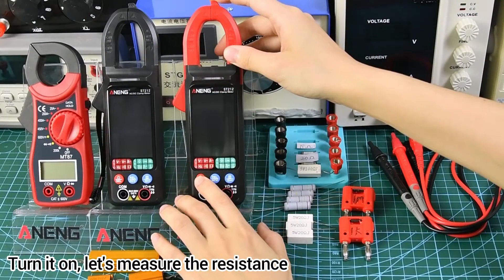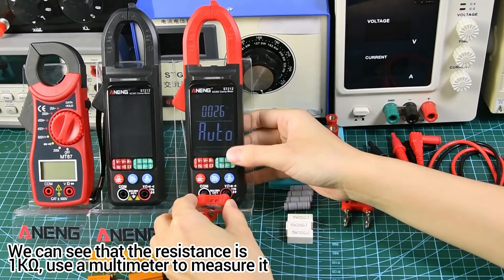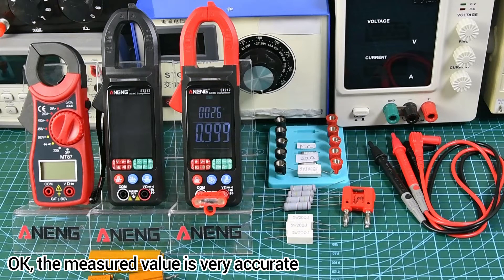Turn it on and let's measure the resistance. We can see that the resistance reads 1K. Using a multimeter to verify it — the measured value is very accurate.